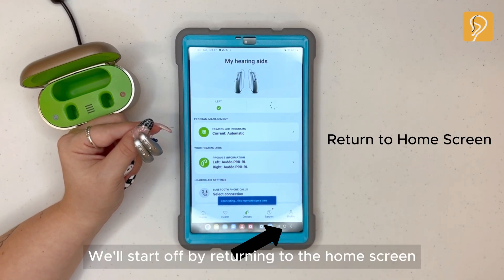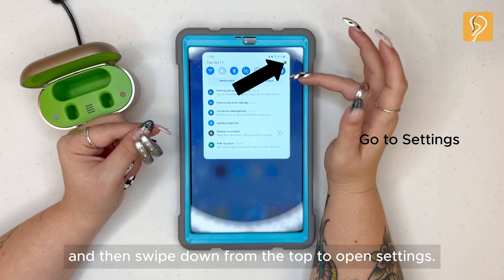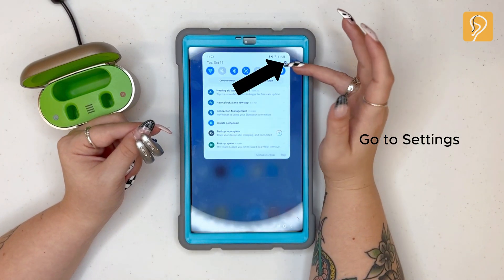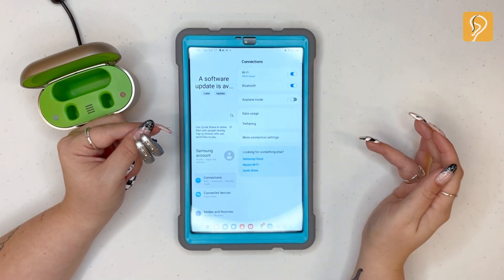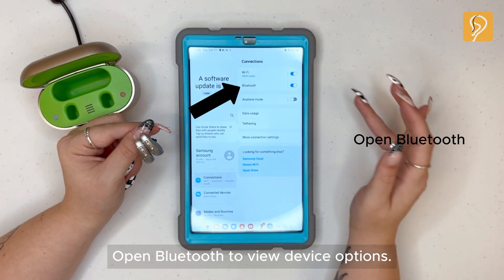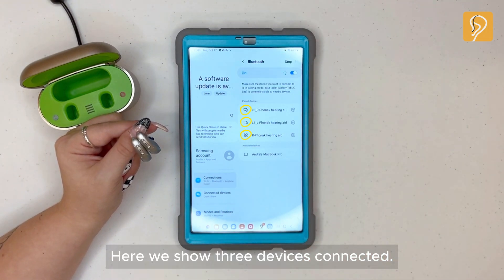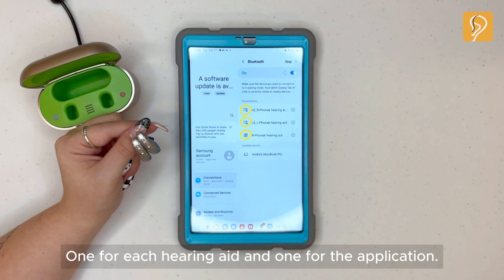We'll start off by returning to the home screen, and then swipe down from the top to open settings. Open Bluetooth to view device options. Here we show three devices connected — one for each hearing aid, and one for the application.